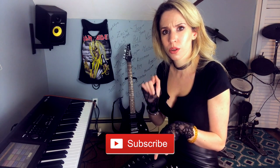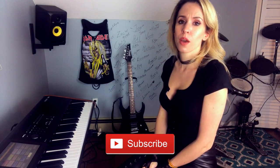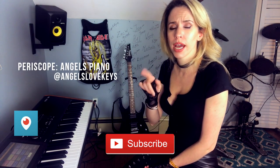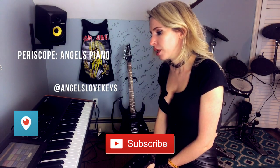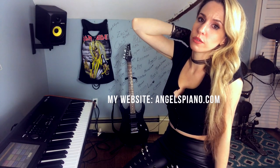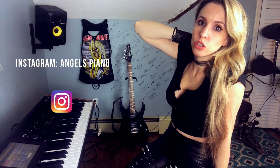You can follow me on all of these social media links — I'm pasting the images here but you can click on the links in the description area. If this is the first time you watch me, remember you can subscribe right here, and I would definitely recommend you follow me on Periscope. You can search Angels Piano or at Angels Love Kiss — I'm playing live there every Tuesday and Saturday. I'm also going to be doing lives here on YouTube and on Instagram. On Instagram I'm just Angels Piano. Thank you so much for watching. I hope you have a wonderful week. Bye guys!